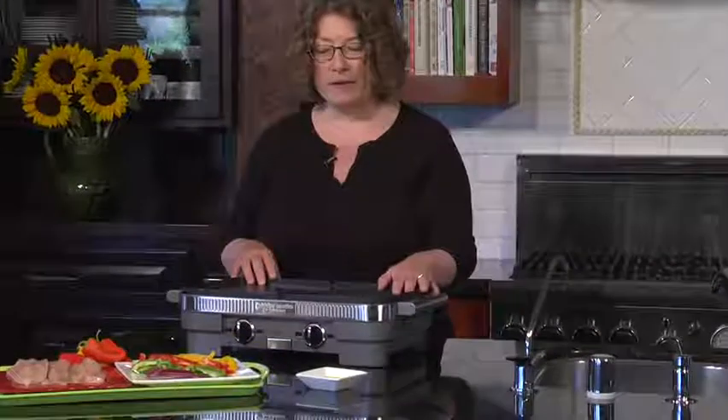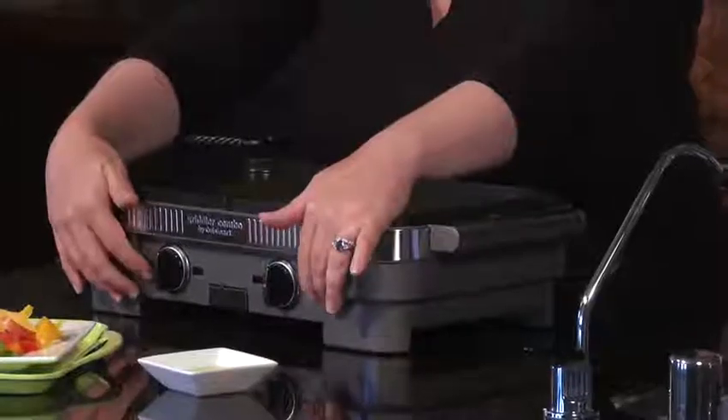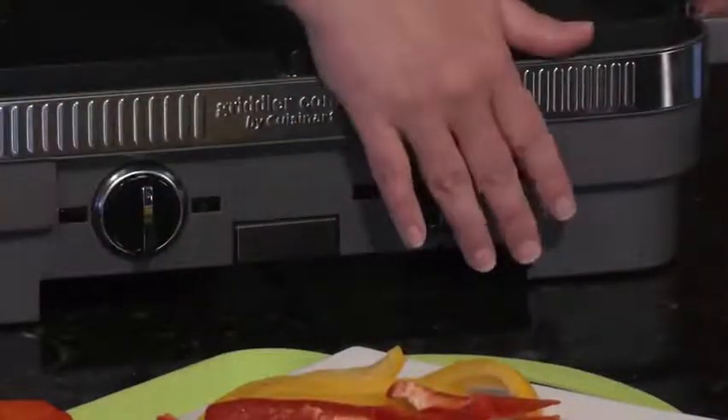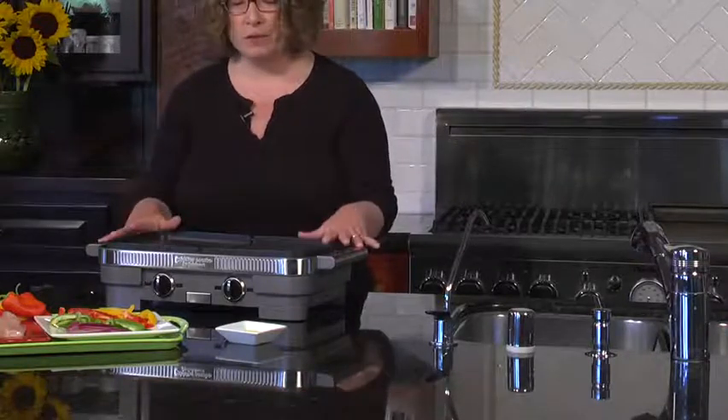The other thing that's nice about it is not only can you cook different things on the different plates, you can operate the temperatures independently. They have two different knobs here on the front, and you can put them on low, medium, and high, so you can cook at those three different temperatures.